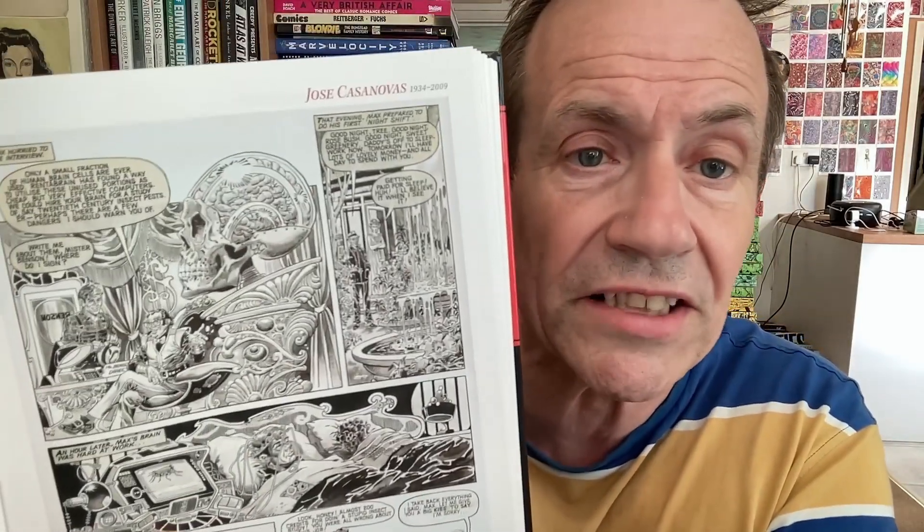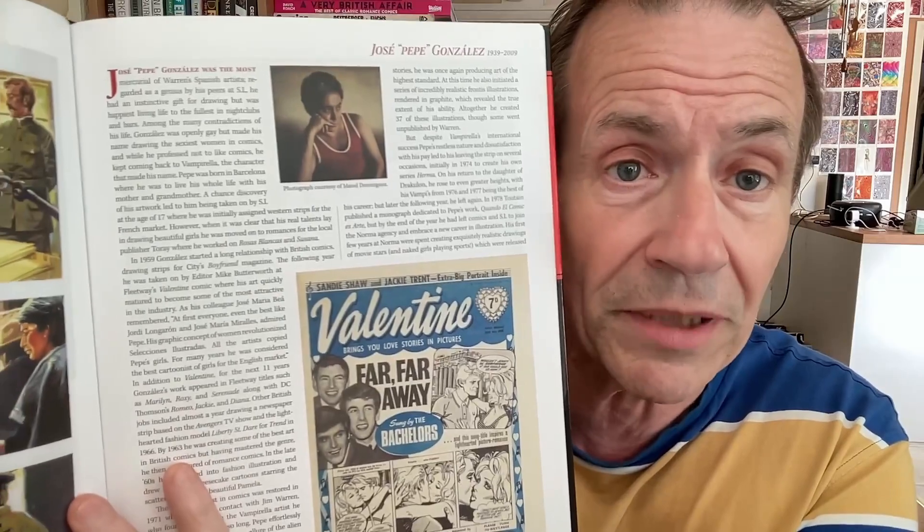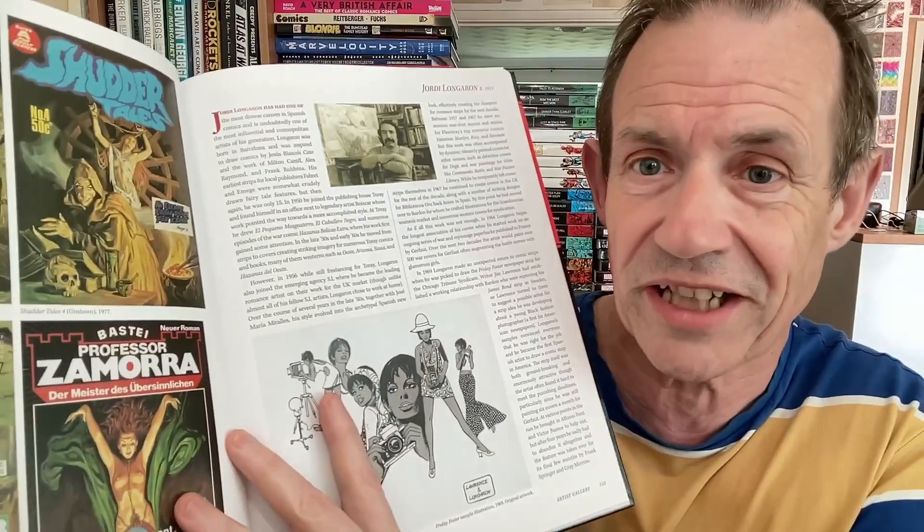There's also here Jose Casanovas, as well as my favourite. I'm just going to flick through some of these. Star of Wonderland — that one is from Diane, that's DC Thompson. You've also got another one of the Valentine ones there. Pepe Gonzalez. Actually, I'm just reading through a wonderful artist edition of Jose Pepe Gonzalez — really impressive. And that's on Kindle Unlimited. As this book is also available on Kindle Unlimited for free.